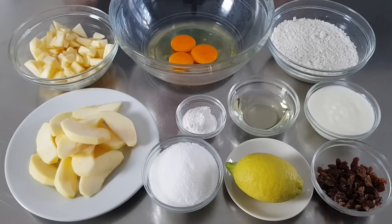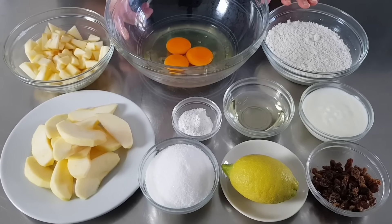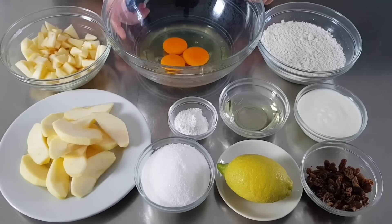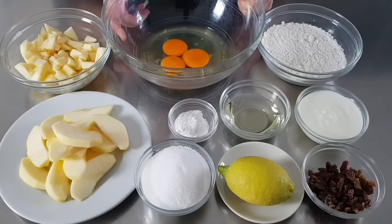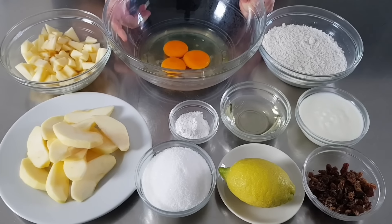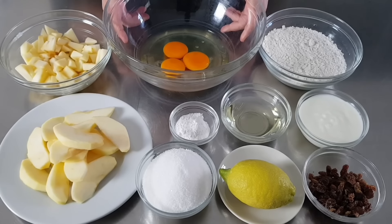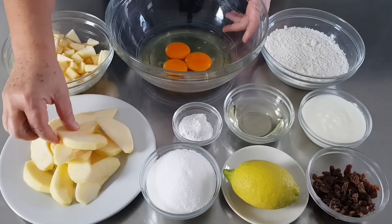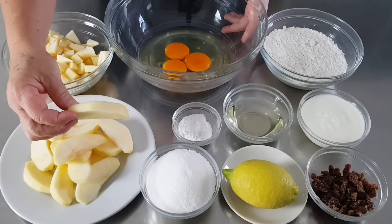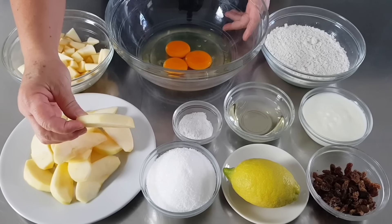Per preparare la nostra ciambella abbiamo bisogno di 3 uova medie, farina 0 o doppio 0, yogurt alla vaniglia, olio di semi di girasole, uvetta precedentemente ammollata e ben strizzata, zeste e succo di limone, zucchero, lievito vanigliato, mele tagliate a dadini e mele tagliate a spicchi. Come vedete sono spicchi che hanno lo spessore di 6-7 mm.